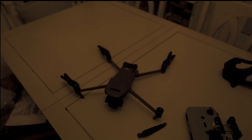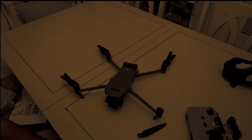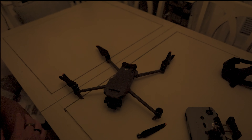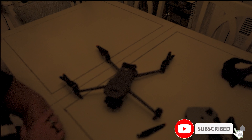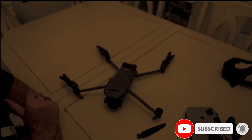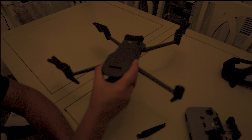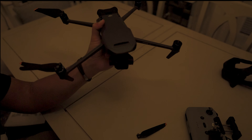Hey guys, as much as I wish that this was a clickbait video, sadly it's not. The other night I attempted to fly my drone, the Mavic 3, and I crashed it. Let me show you the gimbal.